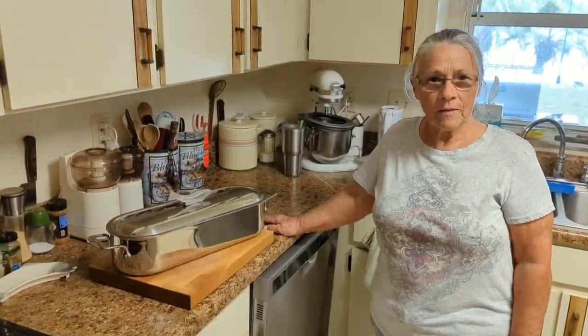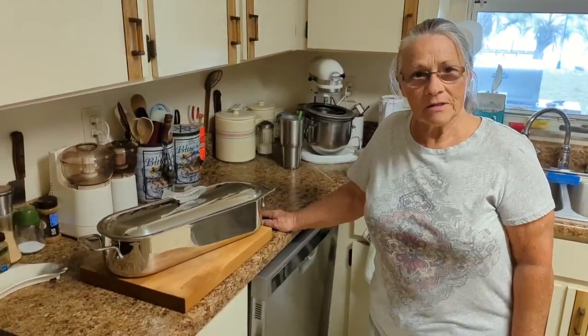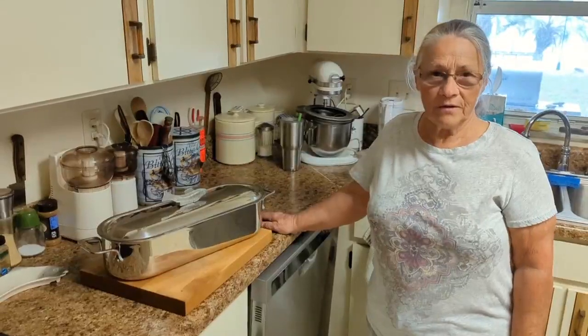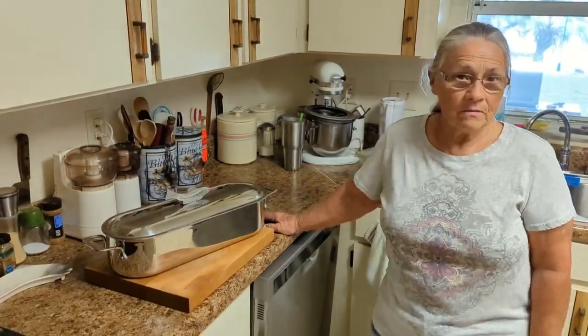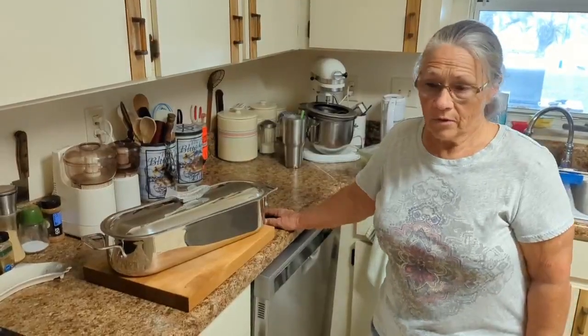Alright Joyce, how are you going to cook these shads? You're going to cook them for six hours? Six hours. The oven is set at 250 degrees and they sit in there for six hours and it softens the bones. They come out really good.